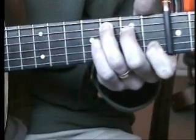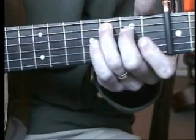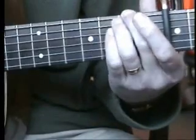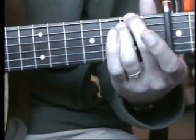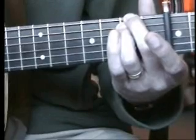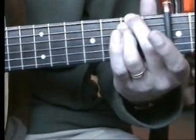Then play the second string again with your first finger taken off. To get the A minor seventh shape, you fret the seventh fret on the sixth string and the seventh fret on the fifth string. The others are open, and you play strings six, five, four, three in order.